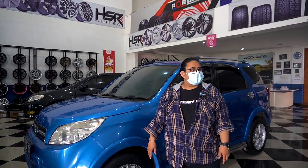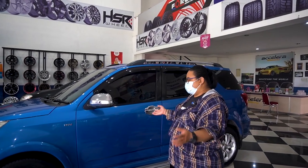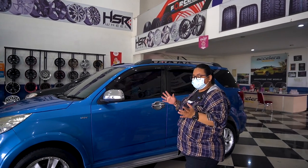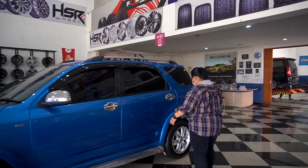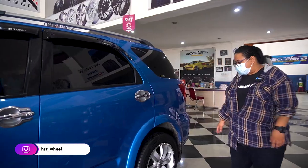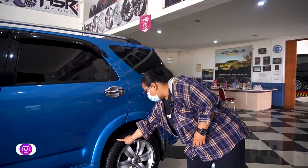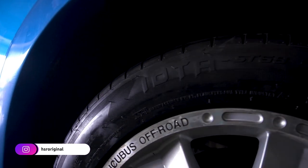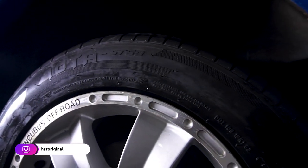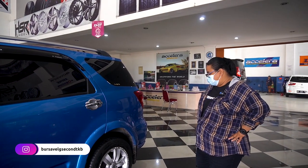Masih ada, tadi dia mau nyobain ring 20 katanya. Kalau ngeliat penuhnya, bagus sih sebenarnya, cakep, padet banget. Terutama yang belakang juga ya, masih termasuk yang padet banget. Bagian fendernya daleman luas banget, atasnya luas banget, cuman bagian depannya sempit banget. Tapi keren juga sih tampilannya.